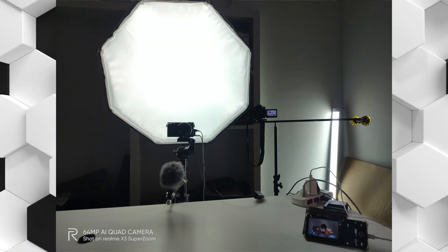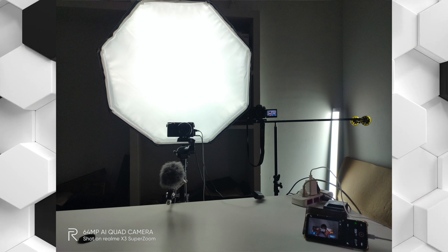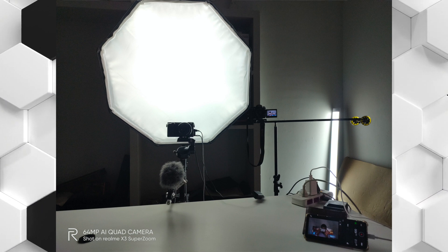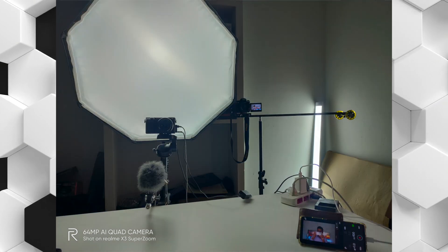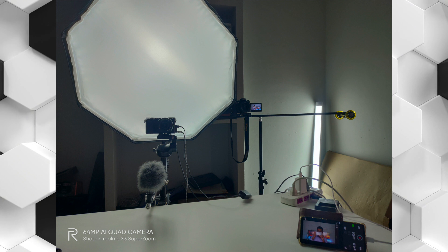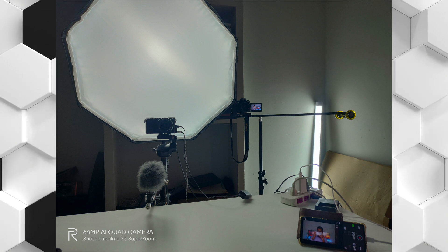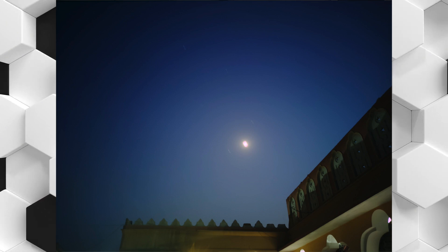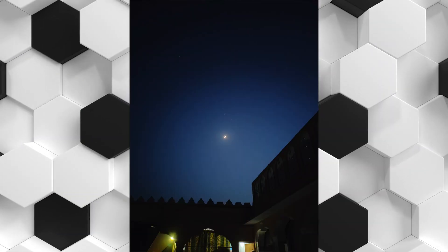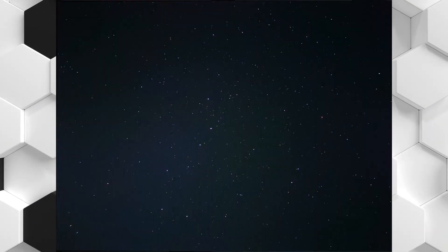Low light photos captured with the Realme X3 Super Zoom didn't come out quite as good as we had expected. The images from the main camera came out a bit softer and noisy. Surprisingly, the Realme 6 Pro, which has the same sensor, performs a little better than the Realme X3 Super Zoom in night and dark environments. Night mode improves things a little by giving shadows a much needed boost, but it makes the darker parts of the image even darker. The night mode marginally helps dynamic range in the highlights but it is not that great.